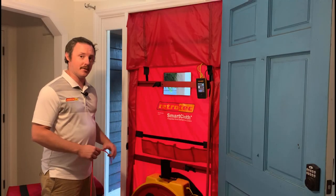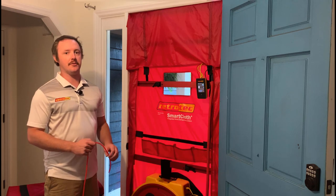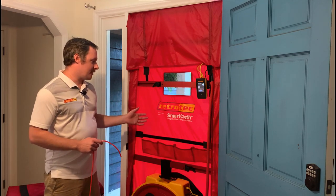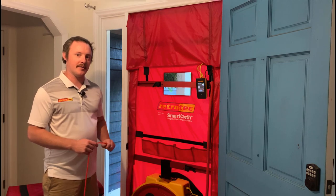When we design tools at RetroTech, we try to incorporate as much design as we can that will reduce user error, and that also went into this product. When you set your blower door up using the smart cloth, your outdoor reference tube is going to be set up the exact same way every time.